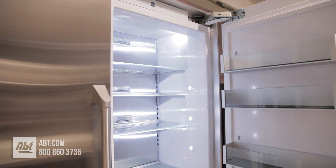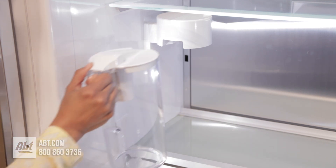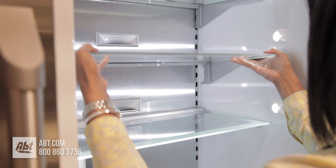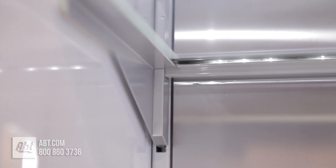Inside is ramped up LED lighting, an air filter, an autofill pitcher that automatically refills when placed on its dock, and four glass shelves. Three of the shelves are adjustable, spill proof, and come with integrated LED backlighting.